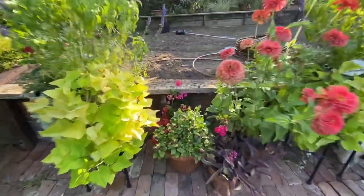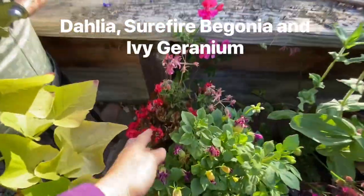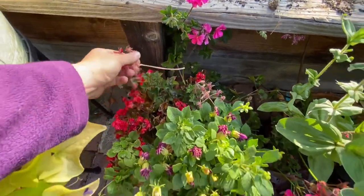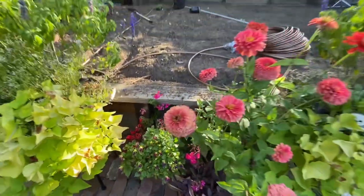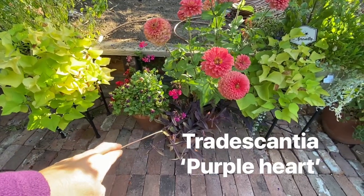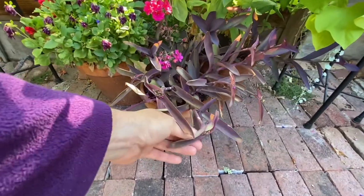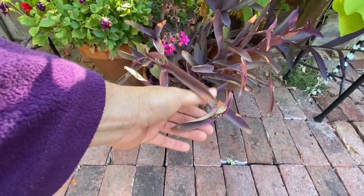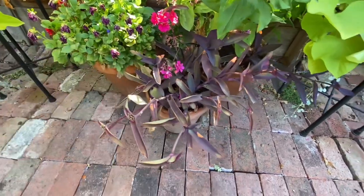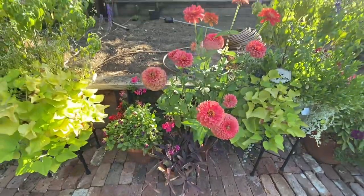Underneath I have a dahlia — it comes back every year — a Surefire Begonia, and an ivy geranium. This is a very sunny spot with no protection, sun all day. This is a Tradescantia Purple Heart. It looks like it might be getting a bit too much sun because it has some yellow marks on it, but the ones in the back have less because they're more protected by the surrounding plants.